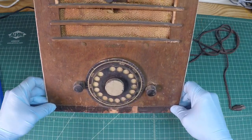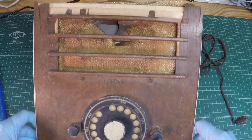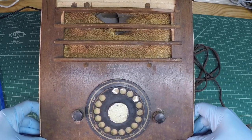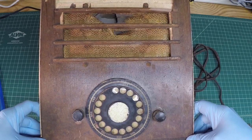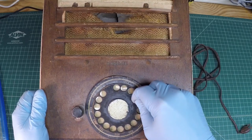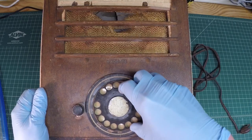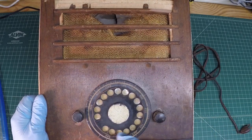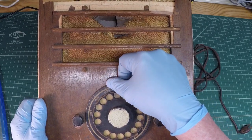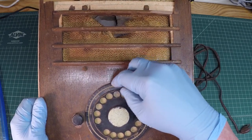I'll hold it up here so you can take a look. Let me get this under a better camera angle and see if I can get it all in frame. That's what it should have looked like — it's pretty cool. They called it the Telematic, and you should be able to spin this around and tune the dial. That's rather warped in a couple places, but it looks to be a really thin material — we'll have to see what it's made out of. It's almost like a rubber type material.